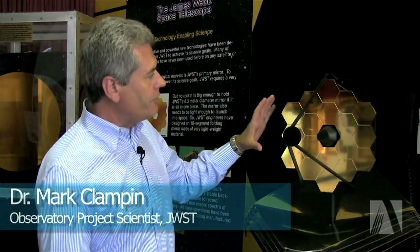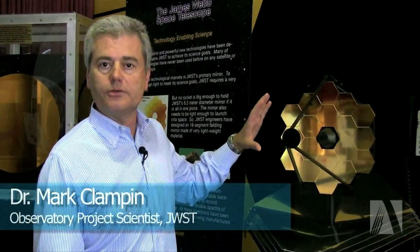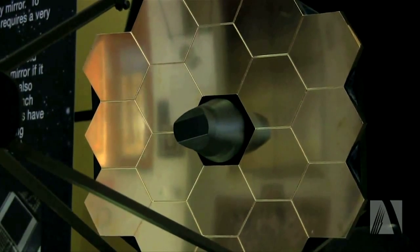The primary mirror for this telescope is open and it's actually made up of 18 individual segments. This is because we have to deploy this telescope after launch, and everything on this part of the telescope operates at cryogenic temperatures, which means it's running at about 40 Kelvin.